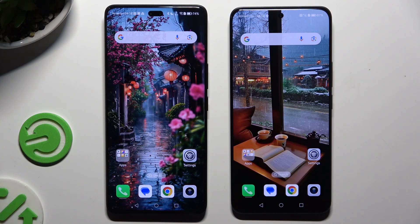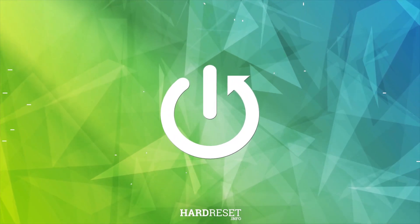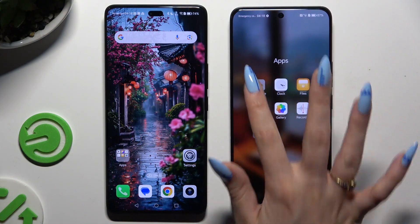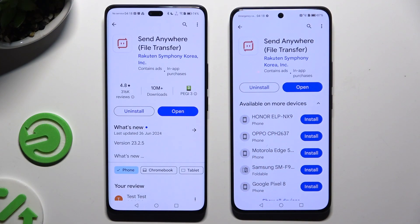Today I would like to show you how you can transfer files from an Android device to Honor 200. Begin by opening Play Store on both devices, then download the free app called Send Anywhere and launch it.